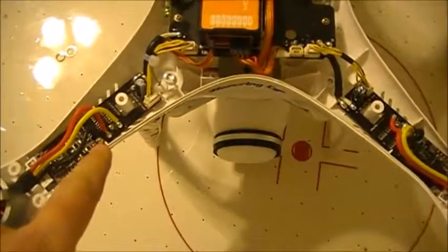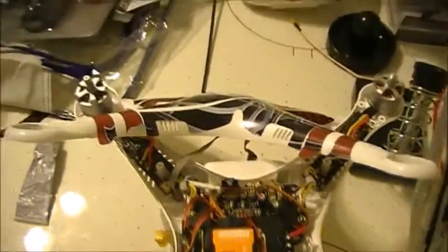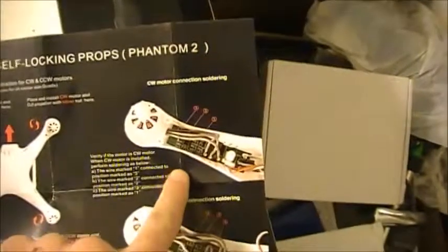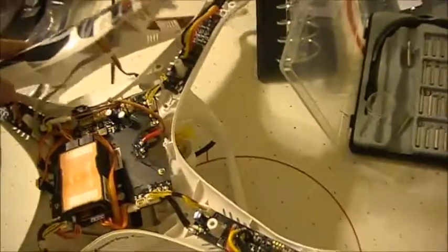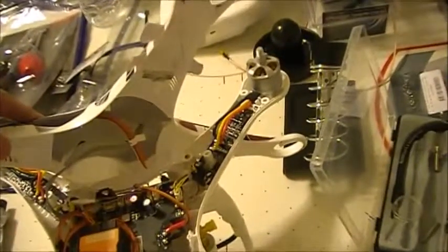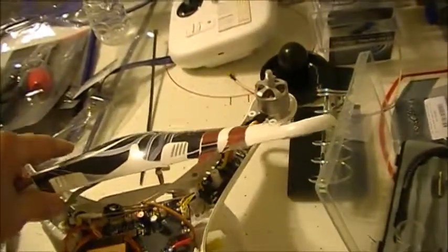Alright, just so you guys can see - this is what the Phantom looks like with the shell off. These connectors here are what we'll be desoldering and resoldering. The main thing is to remember which ones are clockwise and counterclockwise. Apparently we have counterclockwise here which is black, and clockwise which are silver. It's important to note because the T-Motor instructions tell you the proper way to wire it up. I'm going to leave the compass cable connected since it was giving me a fit trying to unhook it.